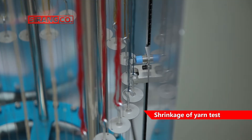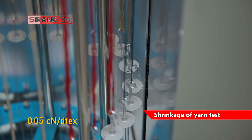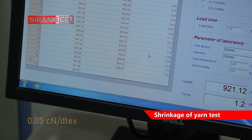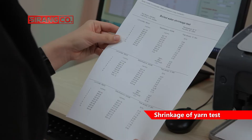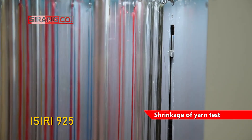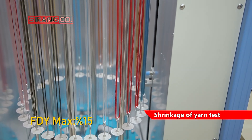It is noteworthy that the applied stress for this yarn is set at 0.05 cN per dtex. Yarn shrinkage is calculated by the machine software as a percentage using the primary and secondary lengths. According to Iranian National Standard No. 925, the maximum shrinkage percentage of FDY yarn is 15%.